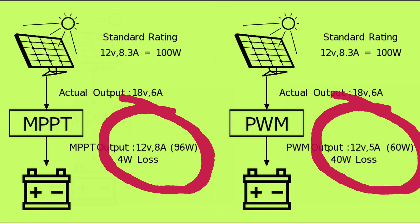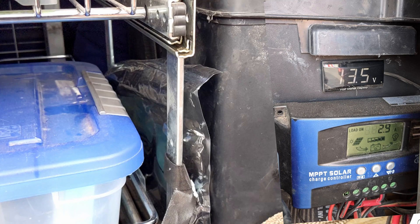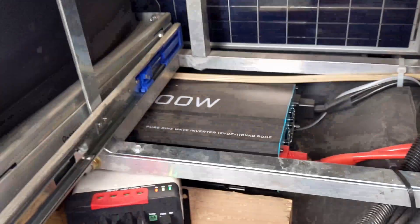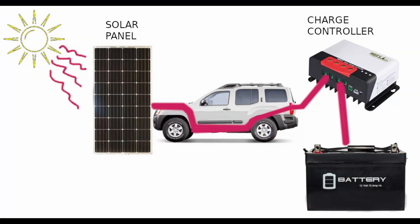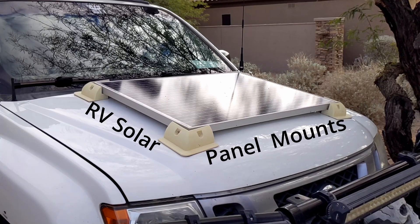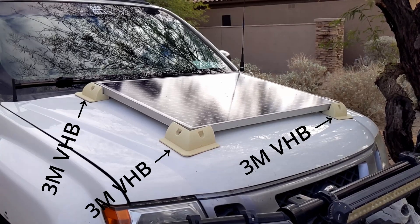Now let's look at where the charge controller goes. In the initial installation, the charge controller was attached to the battery where it could be monitored. However, it was of poor quality and was replaced by a heavier duty MPPT controller. We have the solar panel on the hood, which is mounted using RV solar panel mounts and secured using 3M VHB tape to the hood.